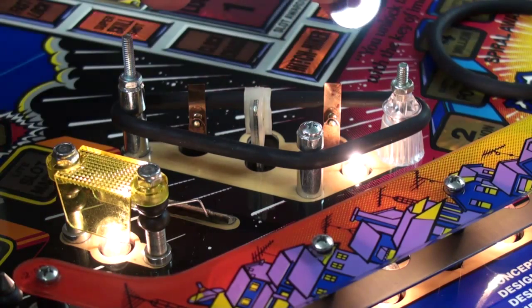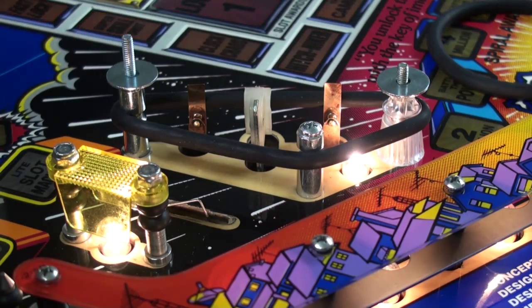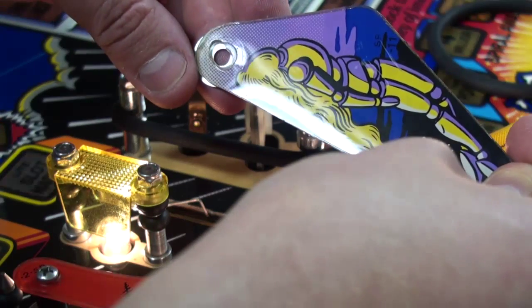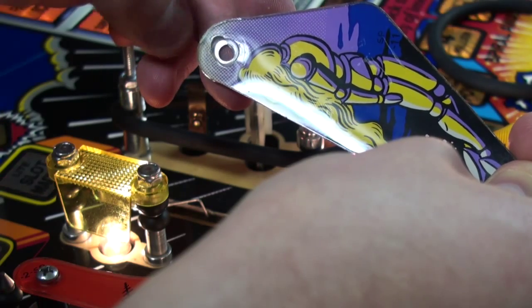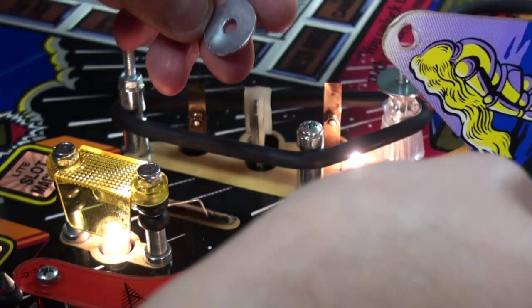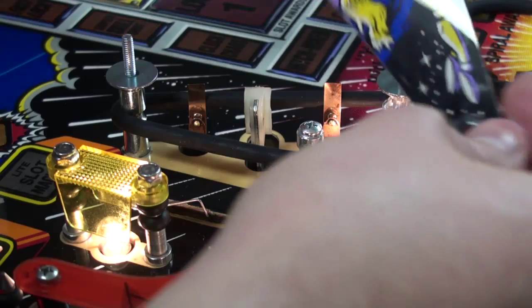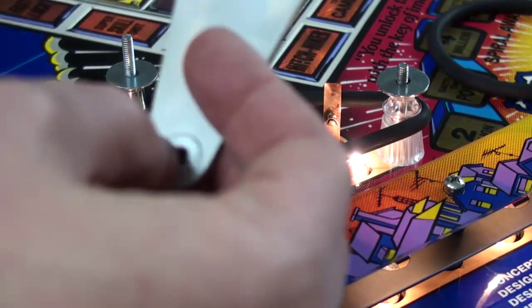I put washers here because the plastic protects the corners of the plastic if the ball hits from underneath. The ball will hit the washer instead of the plastic so it doesn't break. I should just clean this off before I put it back.